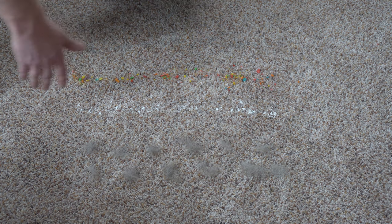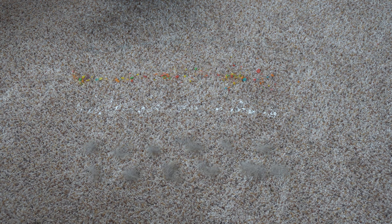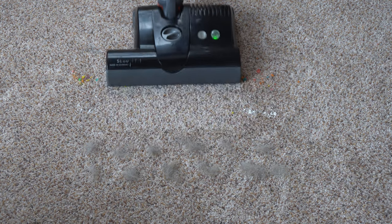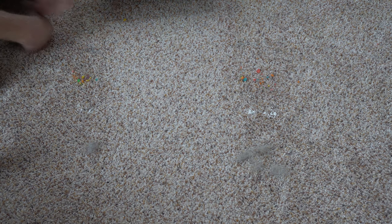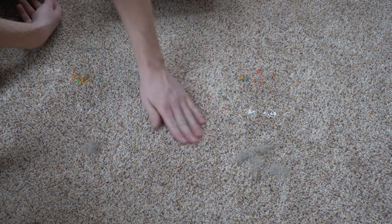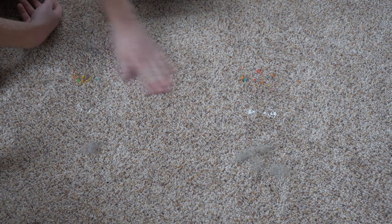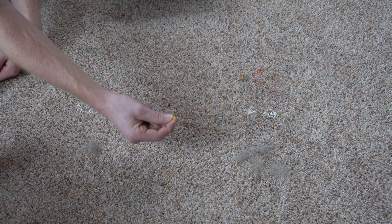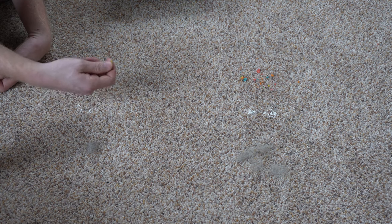We're going to do our usual pickup test with cat litter, breakfast cereal, flour, and fresh pet hair. I'm going to put this on the highest setting so that it pushes on my soft carpet here. Let's take a look and see what it did — no pet hair, no flour, no cat litter. On the edge it did move one piece of breakfast cereal, but that's not a huge deal.